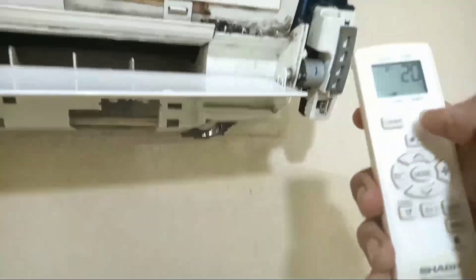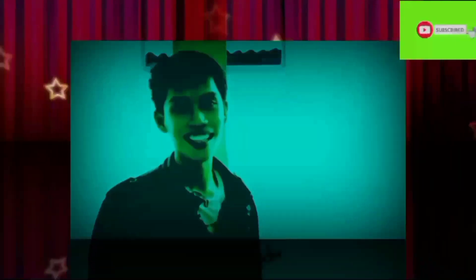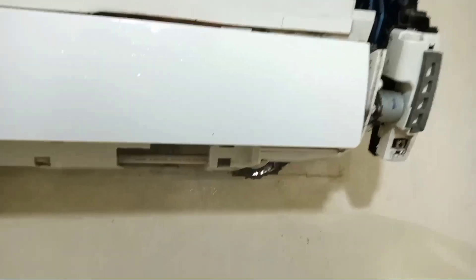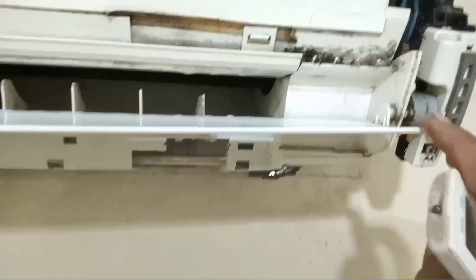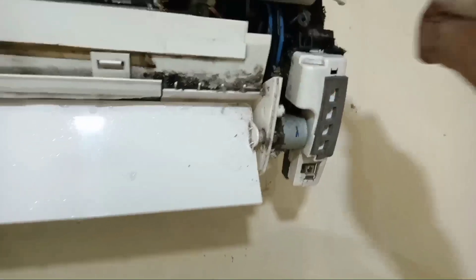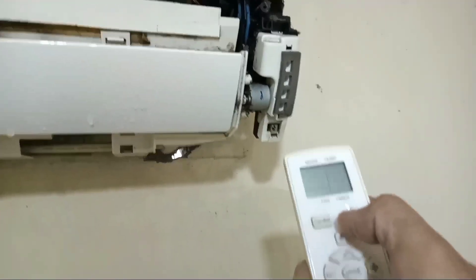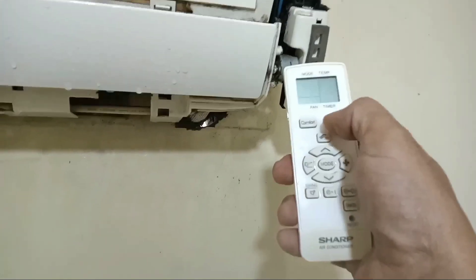Tidak bisa menjala ya. Dan jangan lupa share ke teman-teman kalian sebanyak-banyaknya. Kalau manual bisa nih ya. Ini manual, bisa ya. Kalau manual bisa nih. Kalau kita pakai remote, tidak bisa ya. Nah, nanti saya kasih tahu ya. Jangan ganti sensor dulu.